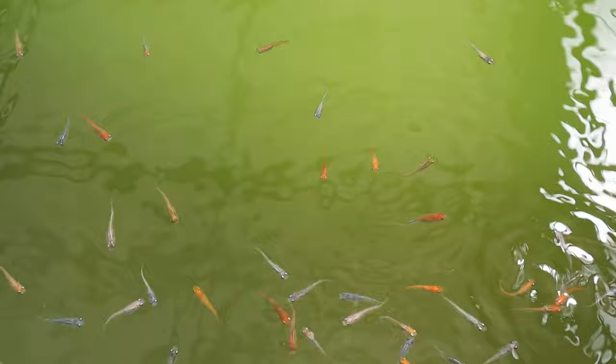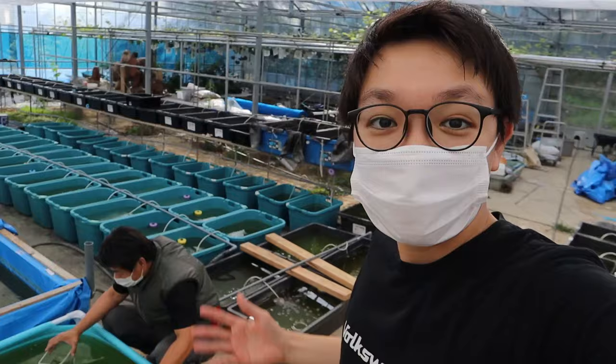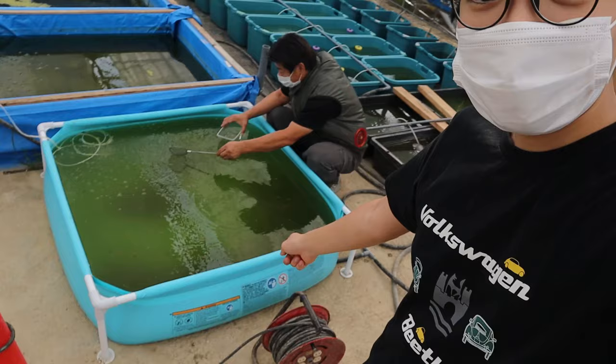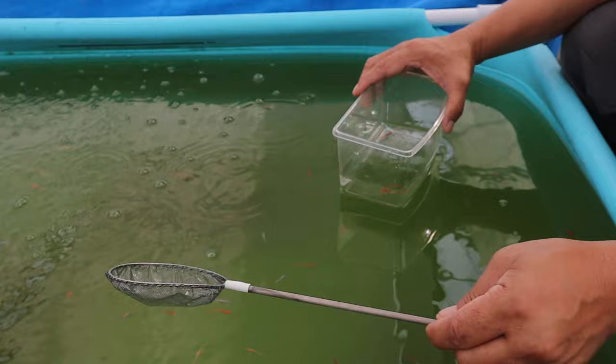Check this out — a little kiddie pool swimming pool, and look at all the colors in there! That's amazing. I wonder if we can buy some of these as a mixed variety of reds, blacks, and whites. I've decided to select some from the kiddie pool — it's not the highest quality, but I just wanted some reds, and they've got some nice red ones in here.